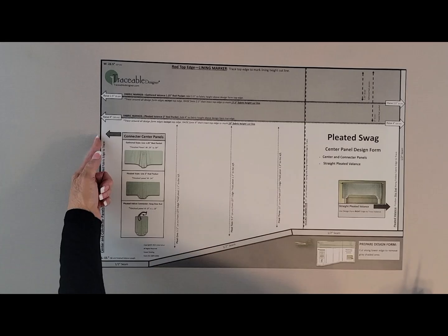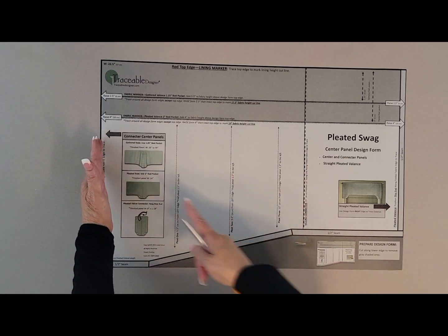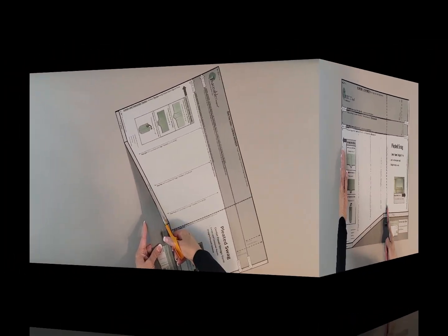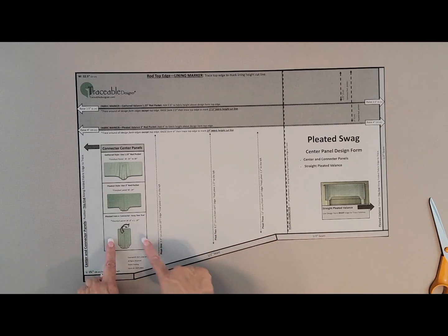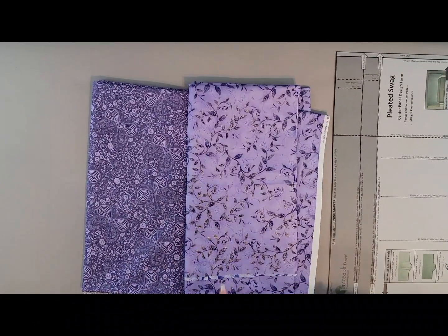We will be using the folded fabric edge, so we'll position our design form along the folded edge and we'll be making a 15 inch wide panel. Remove the excess from the bottom of your design form to reveal the shape and then we'll be ready to begin.